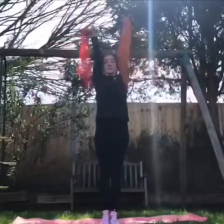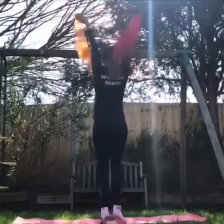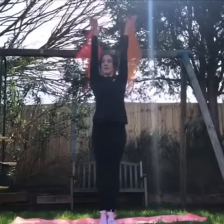Now what I'd like you to do is stretch up as tall as the trees. We're going to try turning on our tippy toes. See if you can go the other way as well.